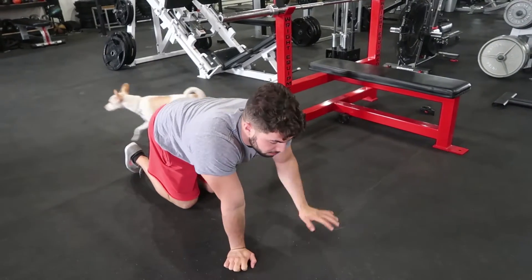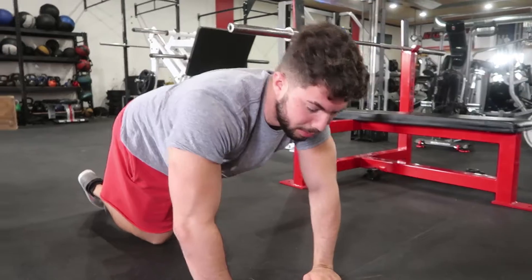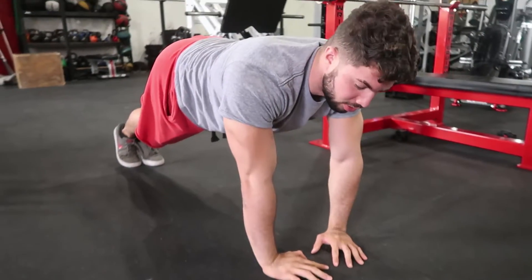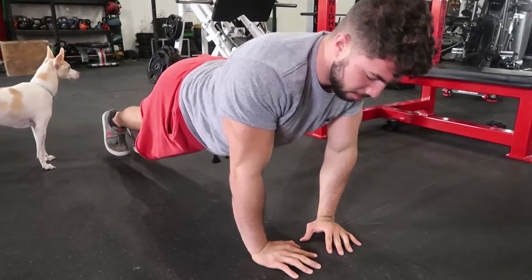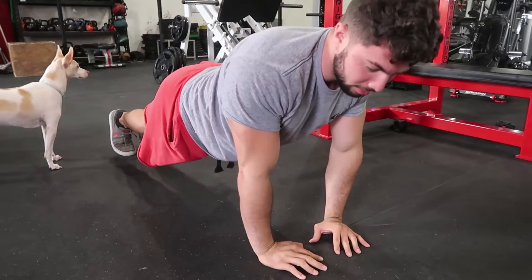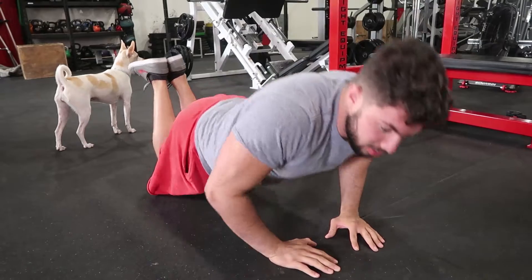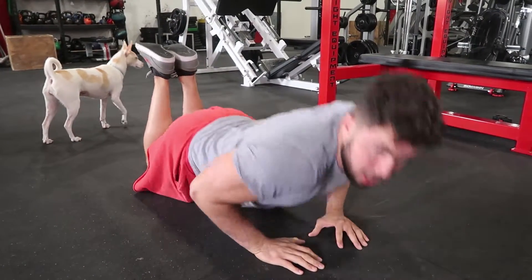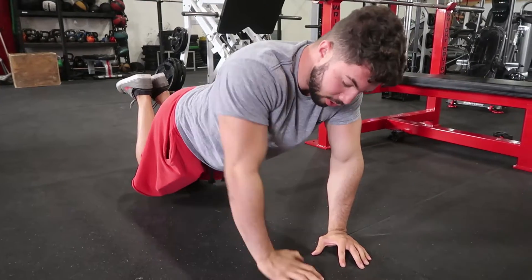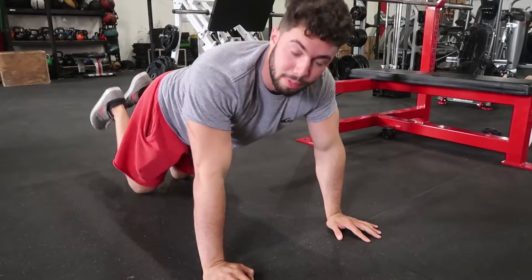So the next exercise we're going to do is tricep push-ups. For beginners to expert, you want to get right here, make sure your chest is up and everything's straight. Come down like this — we're going to work on the back of the triceps, on the back of the arm. For beginners, go underneath, just make sure your body goes down together all the way and comes up. If you need more triceps, bring the hands closer together. If you're using more chest, spread the hands apart.